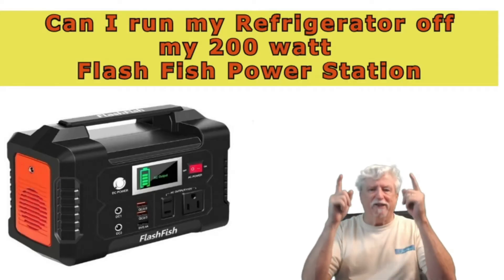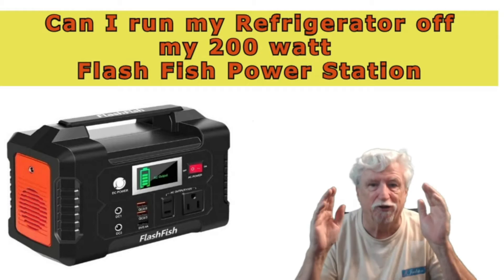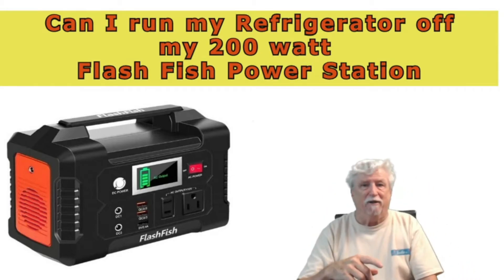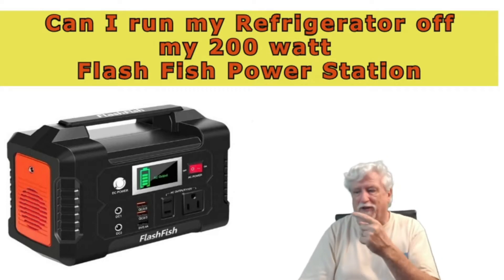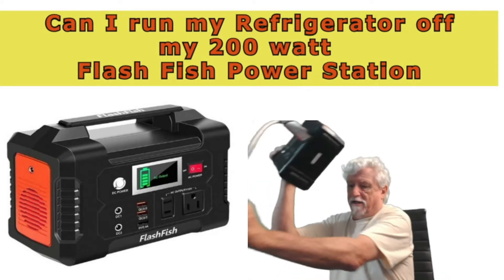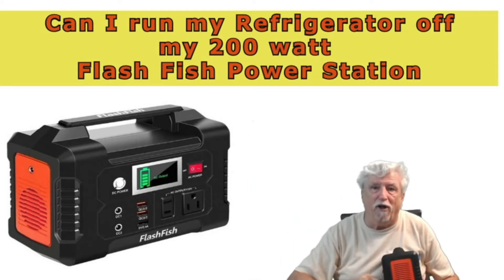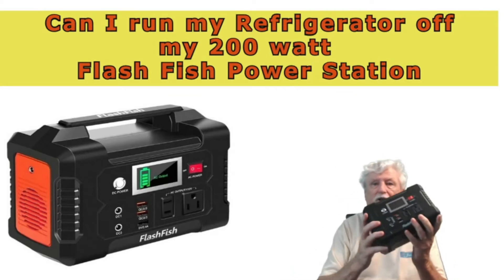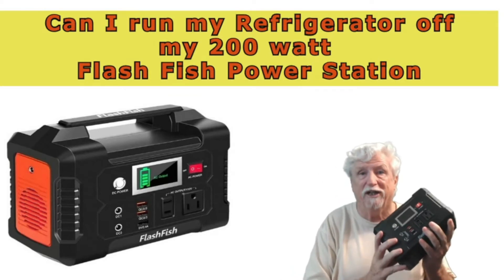Hey, hello and welcome back to the channel. I got one of these FlashFish generators that can be powered off solar, and if you've seen the other videos about it you already know a little bit about it, but I had a question.